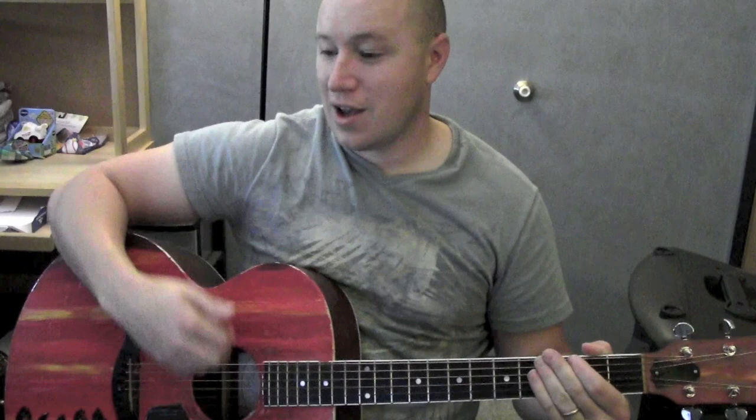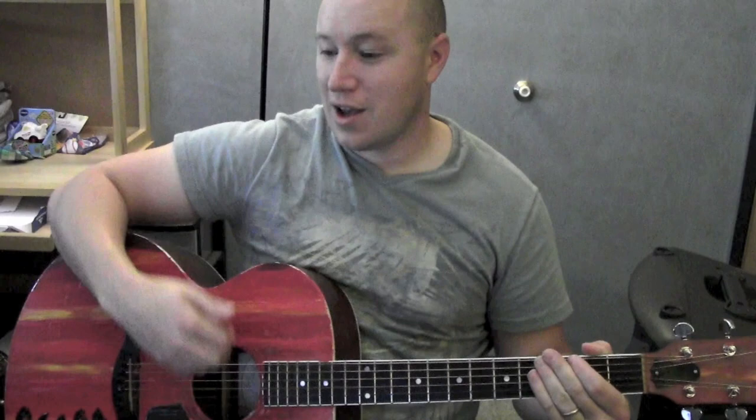You've got the verse part and the chorus part. Awesome song — I like this one a lot. Hope it helped, and thanks for watching. See ya.